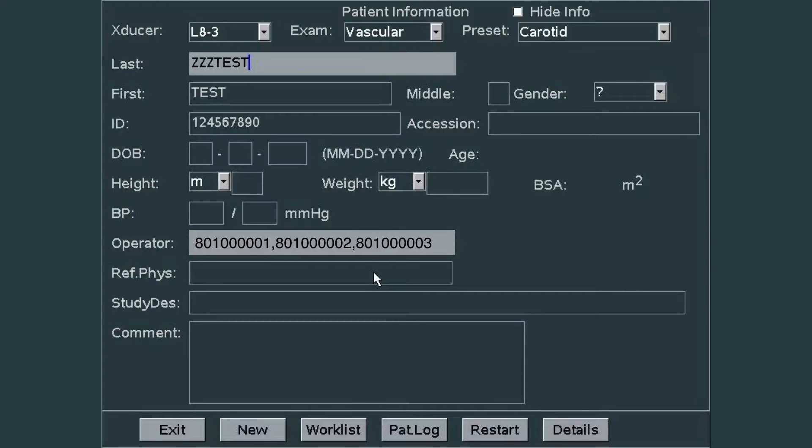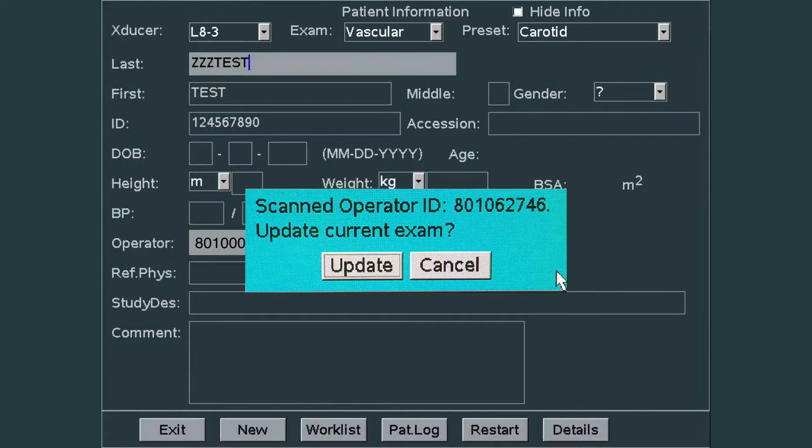The system will know whether it's a FIN or ECD number for a patient versus the ID number for a provider, and it will place them in the correct spot. You can scan multiple providers to add several operators, and the numbers will be separated by a comma. Sometimes when you scan the operator, it will ask that you have scanned the operator ID.